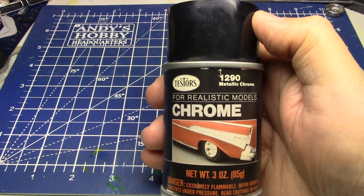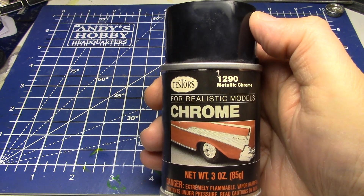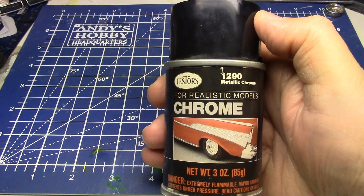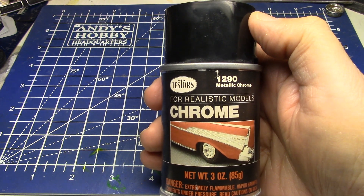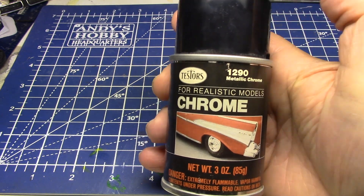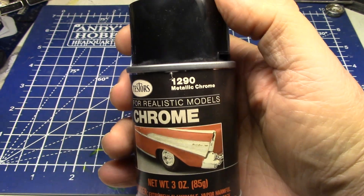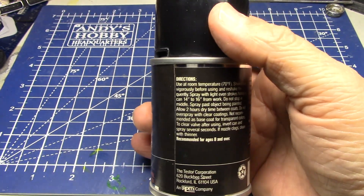So I was gifted a whole bunch of paints a while back and I was skimming through them. I was finding some cool, neat little artifacts. And I found this one. It's pretty interesting. As you see, it's Tester's. This is not available now, my friends. This is from the 80s.